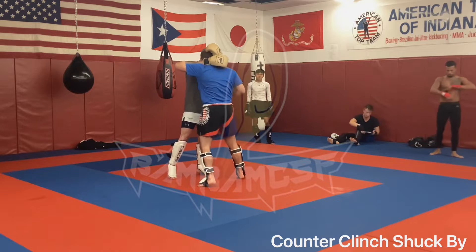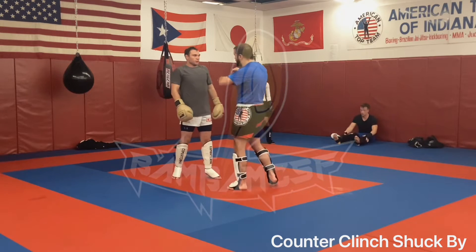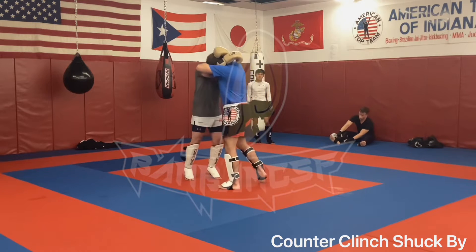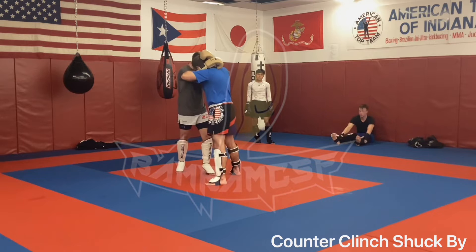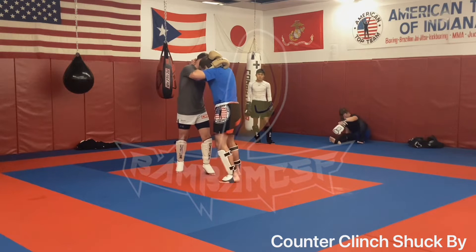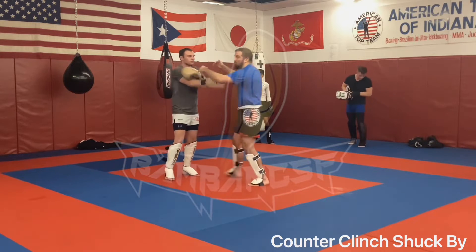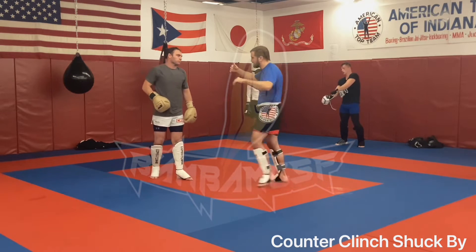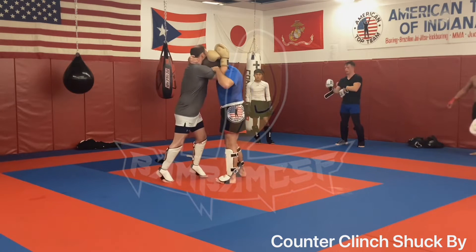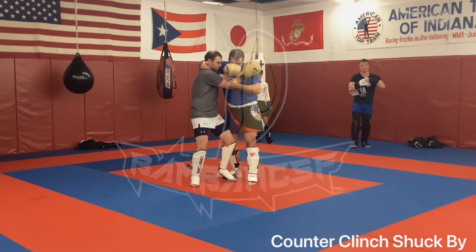Now a couple of options we're going to go over. The first one is a shut box. I'm here, I drive in — all I'm going to do is step hard, arms around the head. I'm going to look away, pull hard, and step, pinning him with my chest and shoulder. I'm here, then I meet.